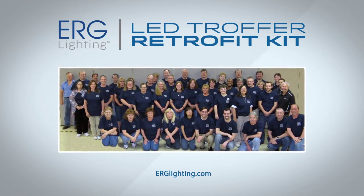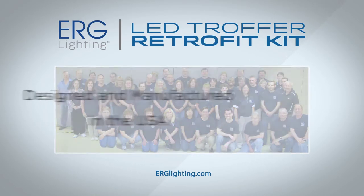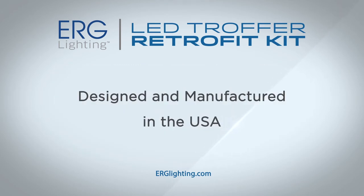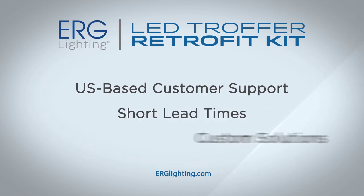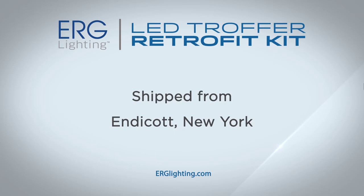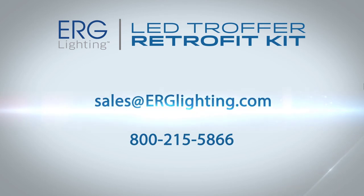Endicott Research Group has been designing and manufacturing electronics since 1979. Our retrofit kit is designed and manufactured in the USA. We offer excellent US-based customer support, short lead times, custom solutions, and all of our products are shipped from our headquarters in Endicott, New York. For more information, please visit our website at ERGLighting.com or contact us at sales@ERGLighting.com.